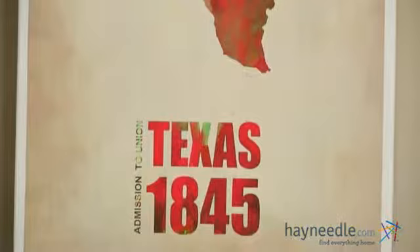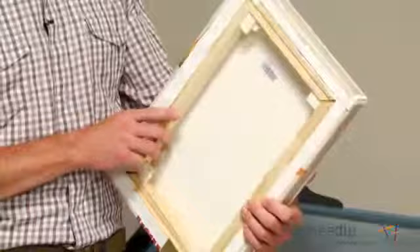This bold watercolor print is set with an archival fade-resistant ink on a cotton canvas, so it's designed to leave a lasting impression. As you can see, this print is stretched and gallery-wrapped over a pine frame, so it's ready to go up as soon as it arrives.